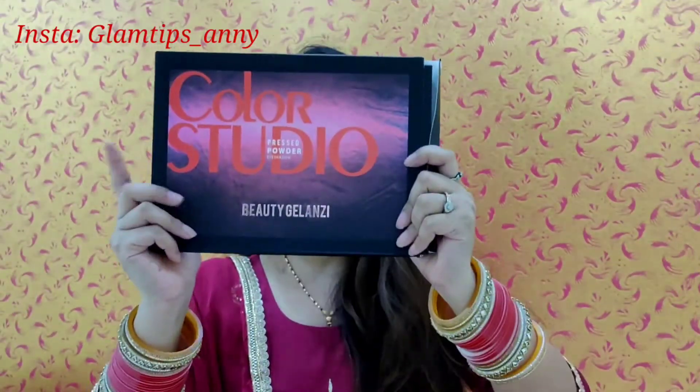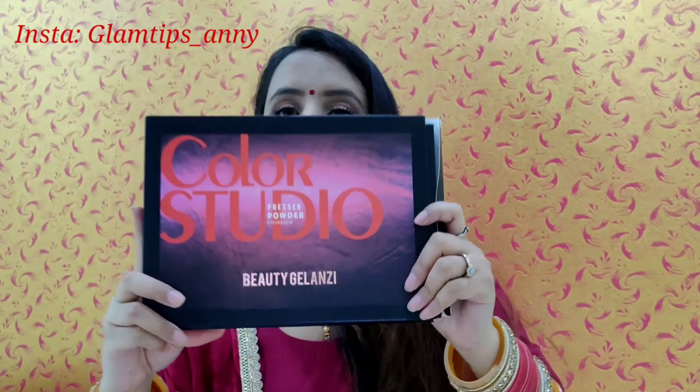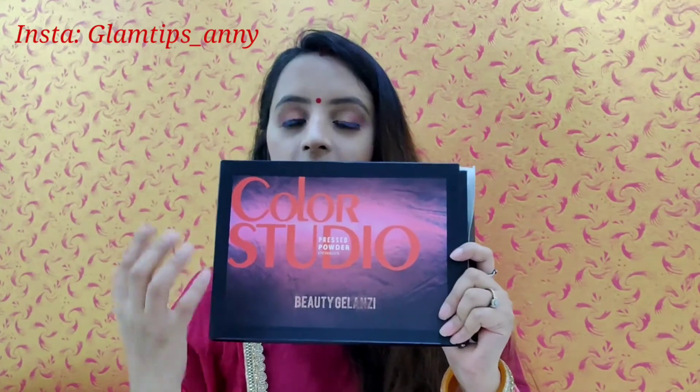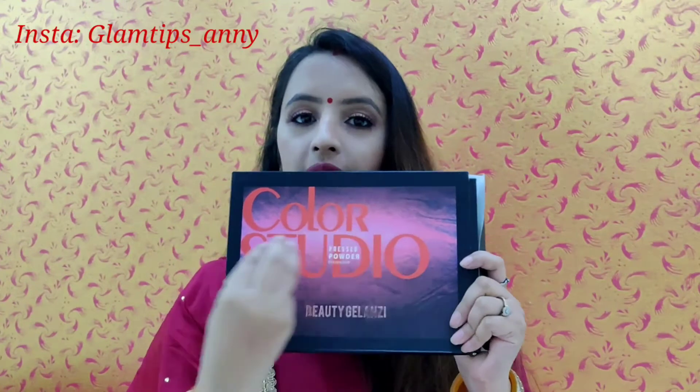Now let's get started. This is the eyeshadow palette — Color Studio Beauty Glazing. If I talk about the packaging, it's very simple with a black, red, pink, and white color combination.